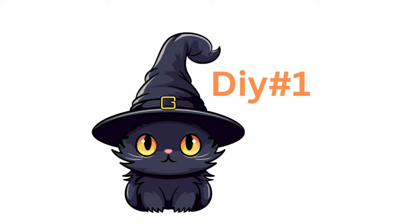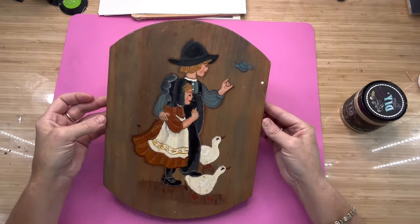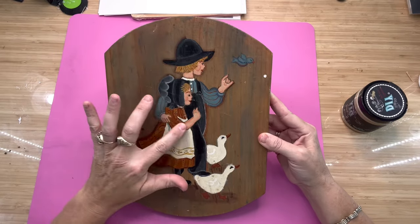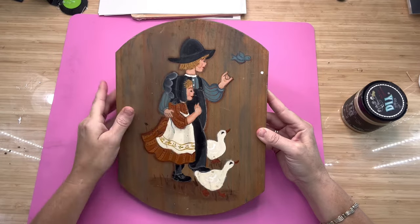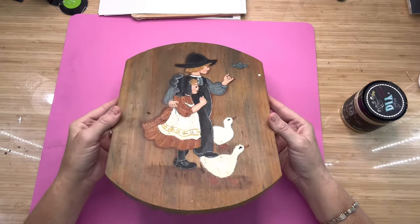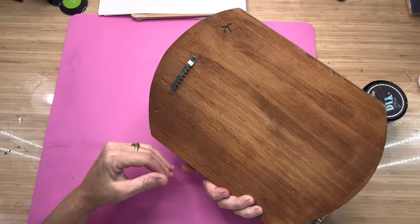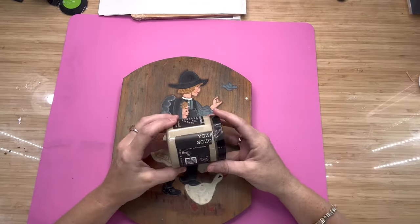This first one is my favorite DIY of the whole video. I got this plaque — I'm assuming I got it at a thrift store because it has 75 cents on the back. The picture painted on the front is not raised, so we can paint right over it no problem, and it's already got the hanger on the back.